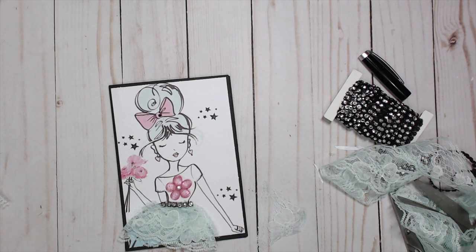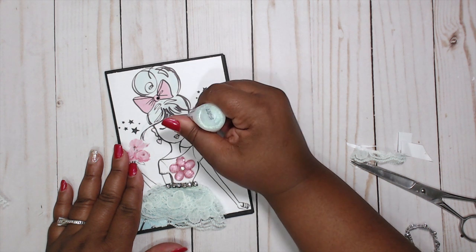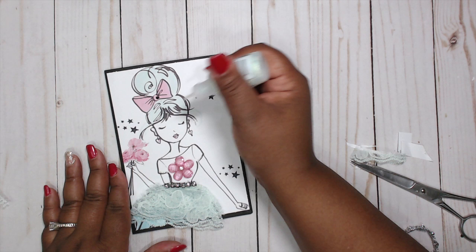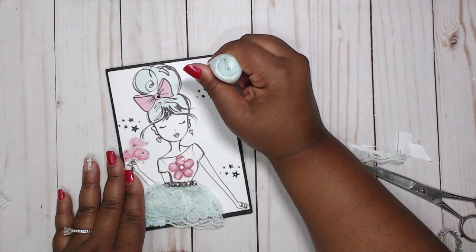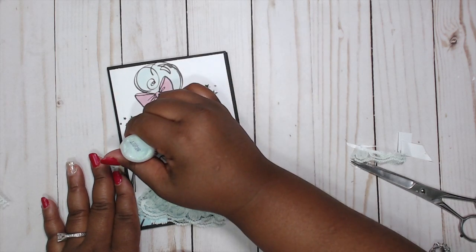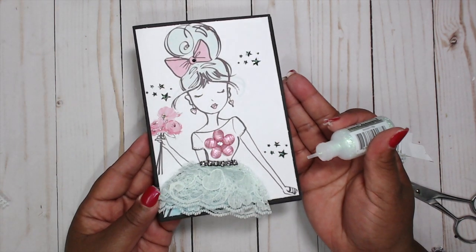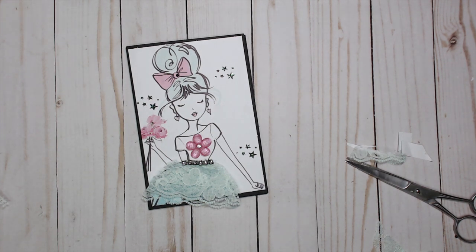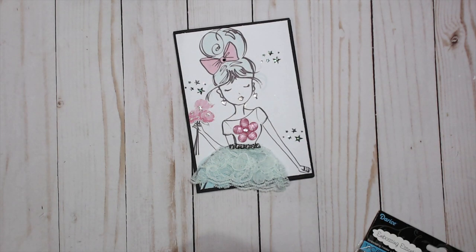Where did the stickles disappear off to? I want to add stickles to her lipstick, her heart earrings, a few of these stars — dab dab dab — and then the centers of these flowers. I love it — simple, easy. I'm going to put this aside and let it dry. Everything's all dry — really, really cute.